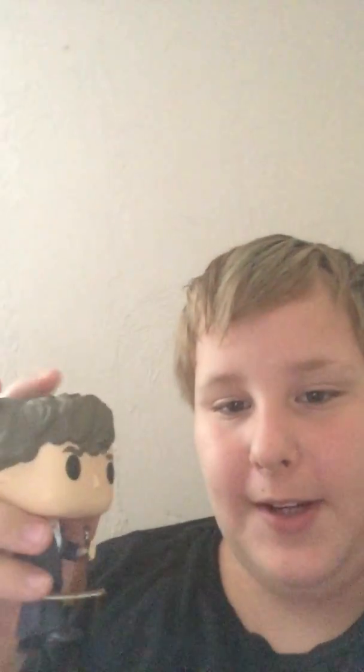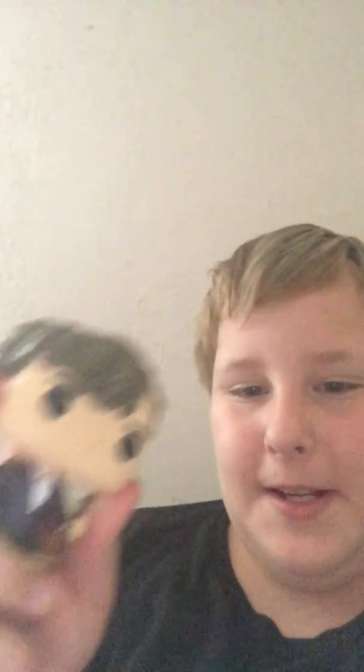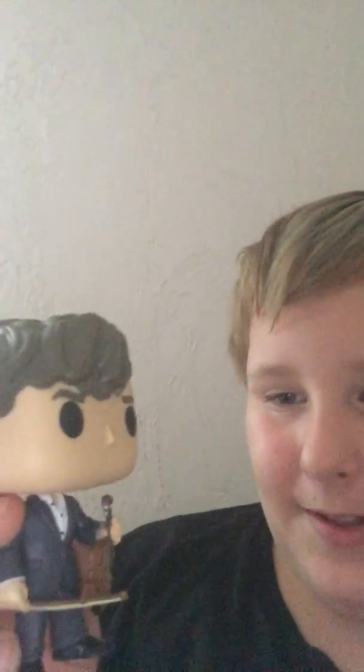Back to the actual figure — the hair sculpt is very nice, in my opinion. I think it catches the way it's portrayed on Benedict Cumberbatch pretty well. As always, the eyes are just circles and no mouth, of course. There's the suit, and I like the little buttons and how it has the collar like that. And the violin is very well detailed as well.